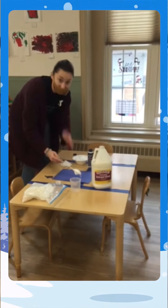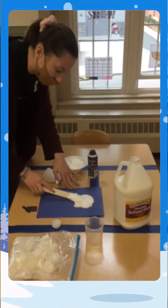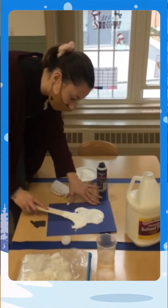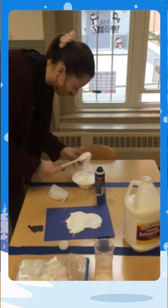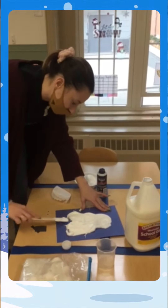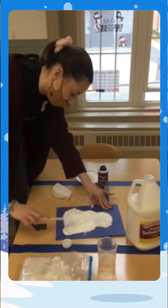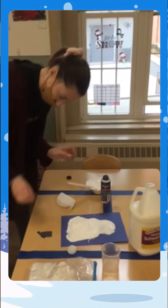So then you take your popsicle stick and we're going to start making our snowman. Kelly is going to come over and help me with recording this video. This is going to be my cute fluffy snowman — I'm sure yours is going to look great at home. So that's going to be my snowman's body. I tried my best!